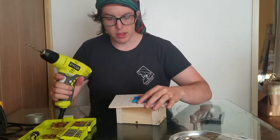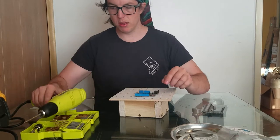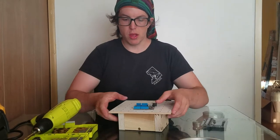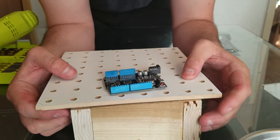We will drill through this while it's on the deck, and this will help us figure out exactly where to place the Arduino and the holes that attach the Arduino to the deck.